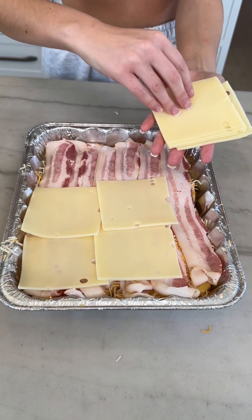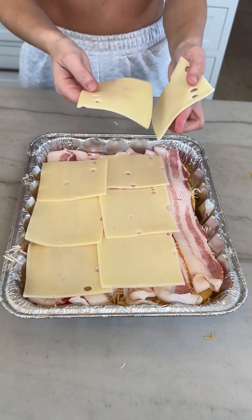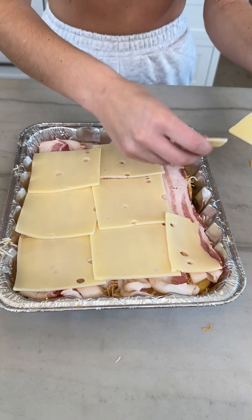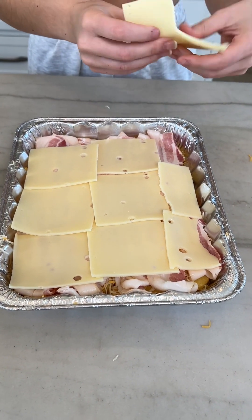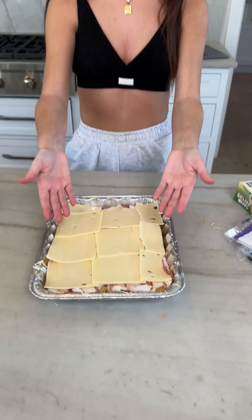Overlap them again. Does it have to be Swiss? It doesn't have to be Swiss — I just think Swiss is perfect and I think you should use Swiss. But you could use whatever: cheddar, or probably Munster would be really good. Munster — I haven't heard that in a while. Look at how perfect that is.